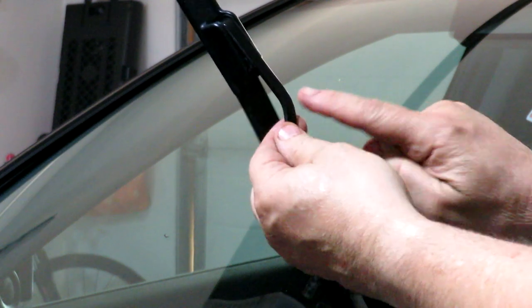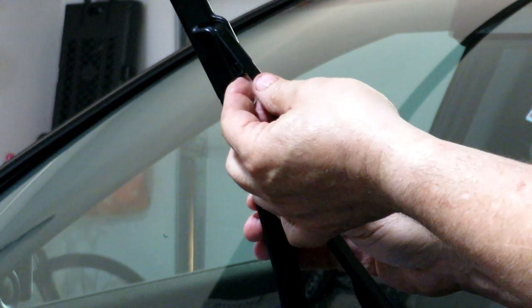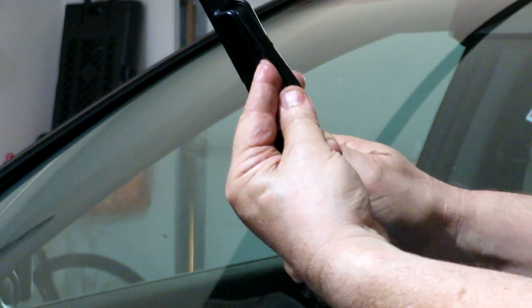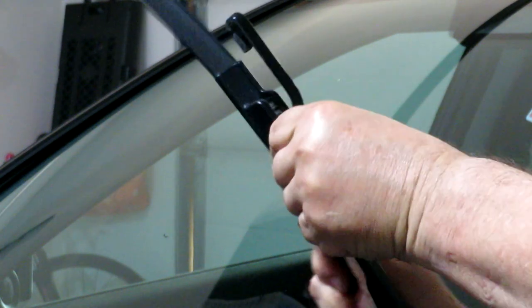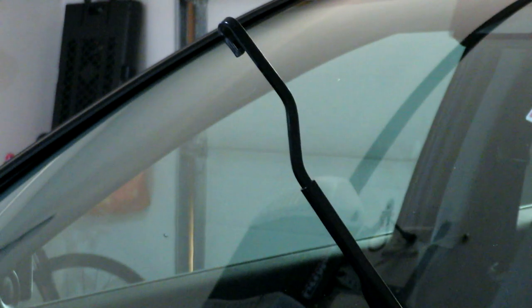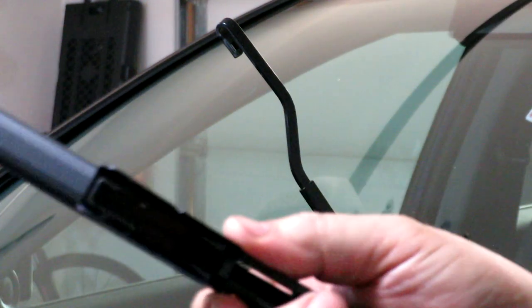We've lifted the wiper blade up from the windshield. These are the hook style wiper blades where on the arm there is a hook — I'll show you in a minute. There's a little tab under here that I'm going to press and pull the wiper blade towards me like that. You can see it coming off, and there is that hook I talked about.